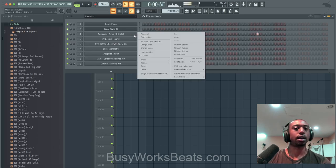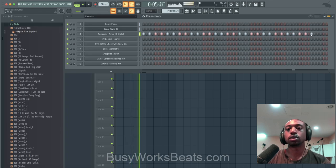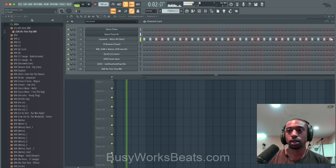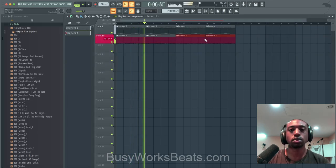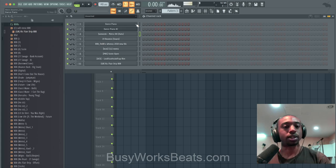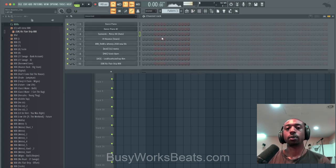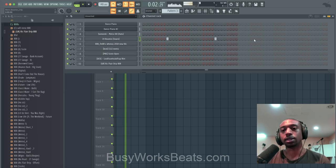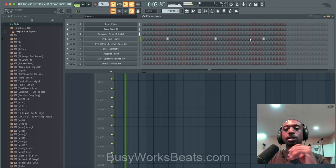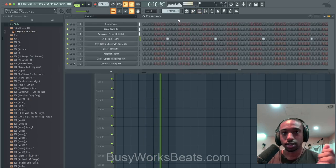Right-click, fill each two steps, then add a hi-hat randomly to the right. Do it again — fill each two steps. Now let's draw on our snares. If you don't know how to draw snares for this genre, turn on your metronome and count. It's on the three and the sevens: one, two, three, four, five, six, seven, eight. See how it sounds like a 21 Savage song? So the snares go on the three and the seven. The track already sounds lit and we don't even have any kicks yet.